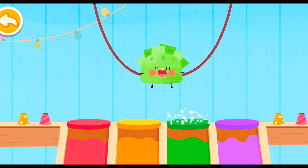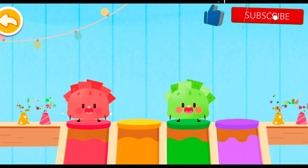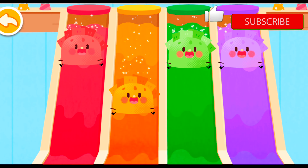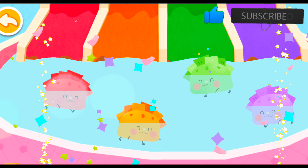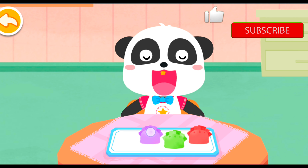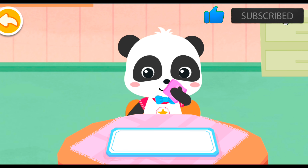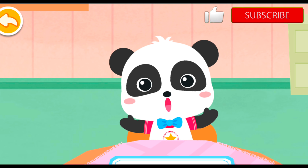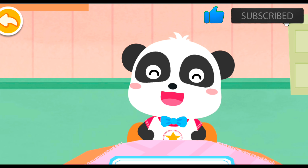The dumplings are ready to go down a slide. It's time to eat! Wow, the beef dumplings taste great! I get to love beef. It's so delicious and nutritious.